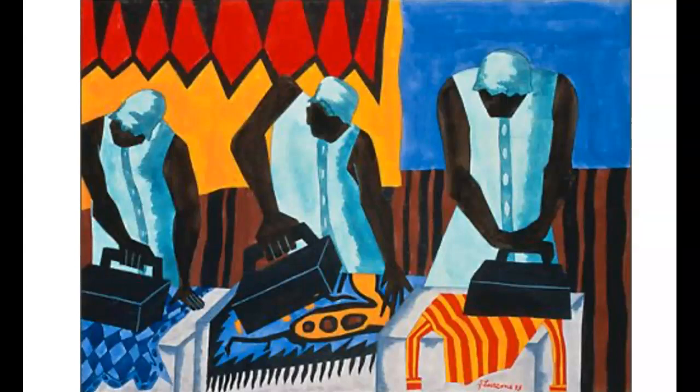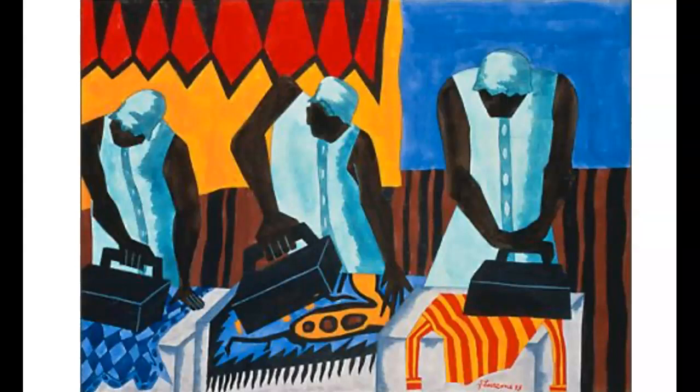The name of this painting is called The Ironers, from 1943. Lawrence depicted the female workers from several perspectives: that of the primary caretaker of her home, of an employed worker in service to a white family, and a New York garment industry factory worker.